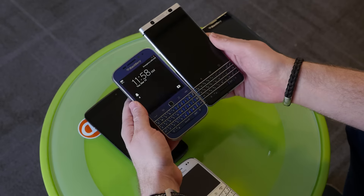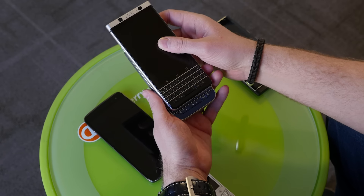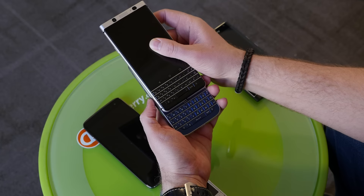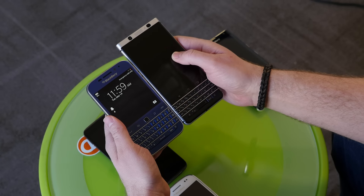Interesting compared to the Classic — this keyboard is actually very similar in width. I think a lot of people are surprised to see these two stacked up, that the Key One is basically the same width, almost maybe even a tad wider. You can put it side by side so you can see from the bottom of the phone.